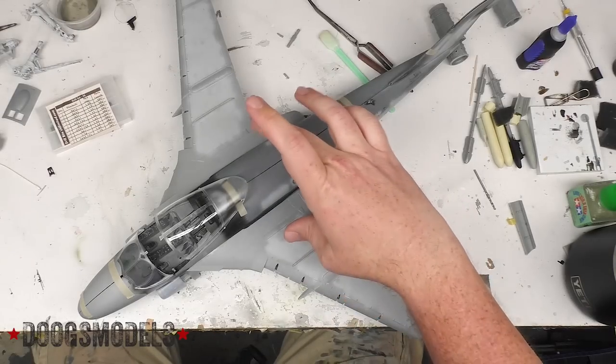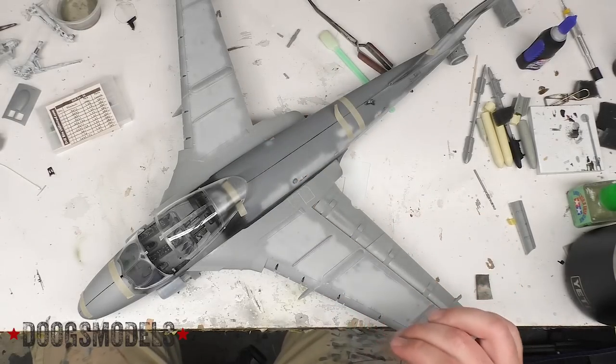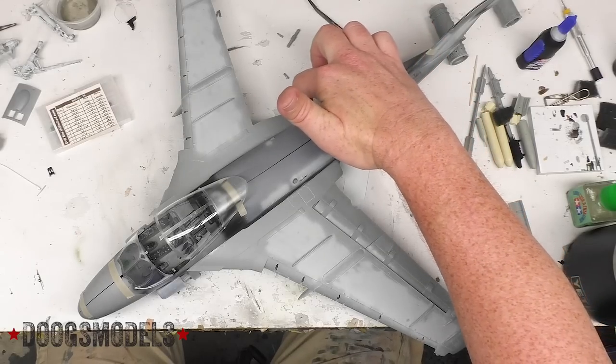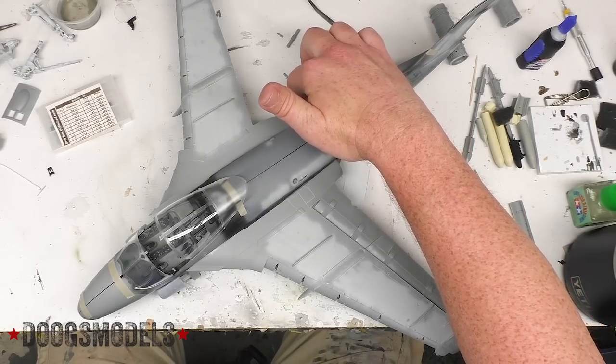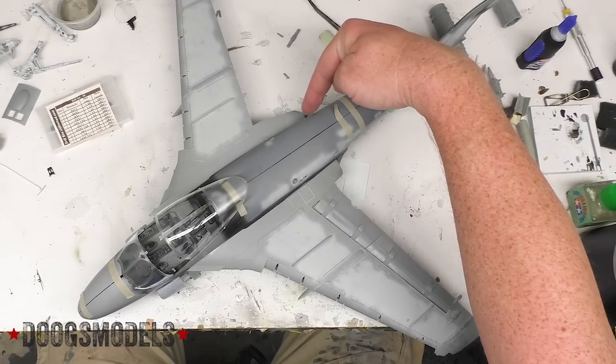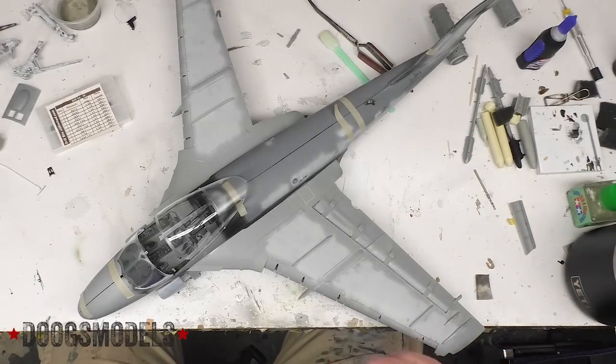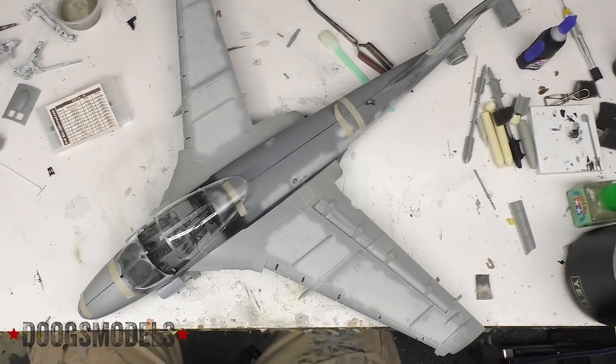So the wings have been installed and everything is looking good there. I think I'm going to need to probably do a little bit of cleanup right back here where the wing kind of meets this flare out for the exhaust. It actually sits a little bit further in than I need it to, so no big deal there. A little bit of sanding, a little bit of filling — easy peasy.